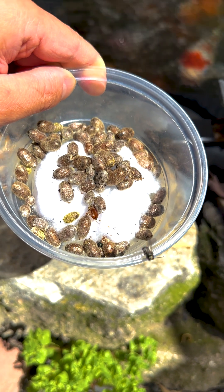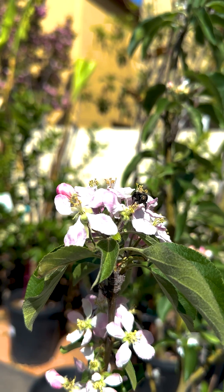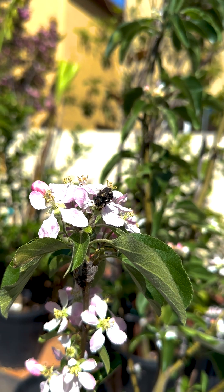Ensure their safety with a warm welcome before they start their journey. If you'd like to learn more, explore my channel for a detailed guide surrounding solitary bees.